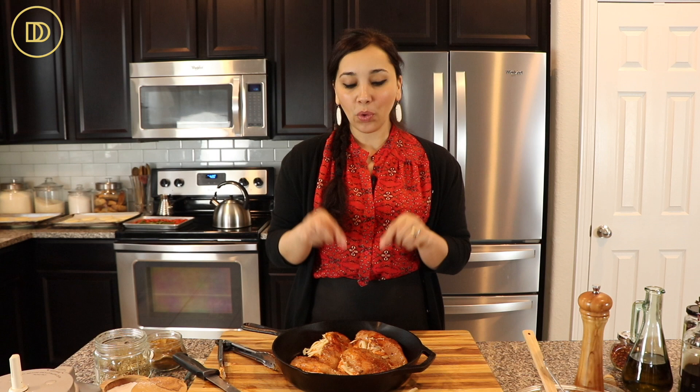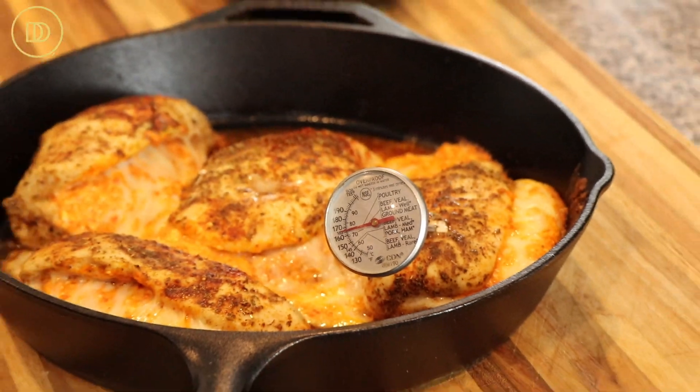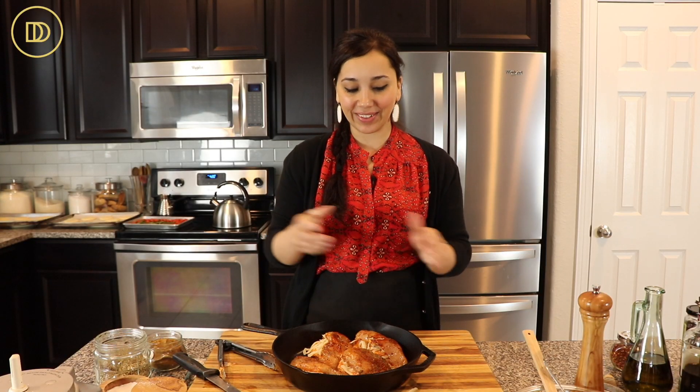My oven is preheated to 400 degrees Fahrenheit. I'm going to pop this in there and take it out once the internal temperature of the chicken registers 165 degrees using a meat thermometer. That takes anywhere between 15 to 25 minutes. So at the 15-minute point, you want to go in and check it, and then I'll show you what it looks like as soon as it comes out.